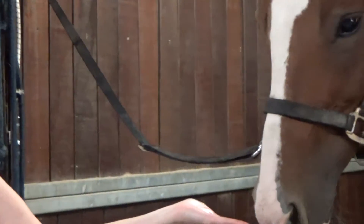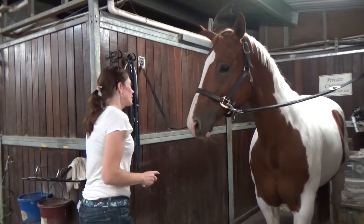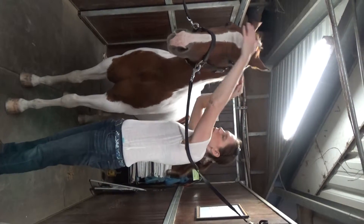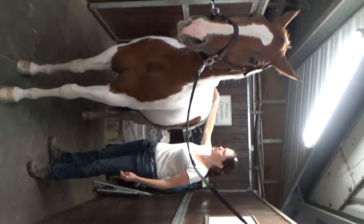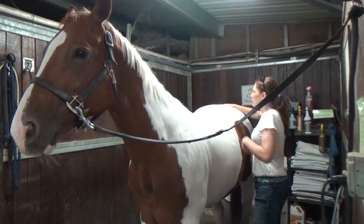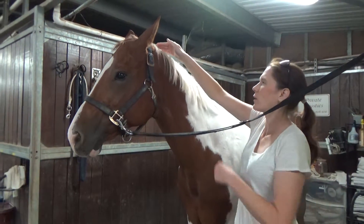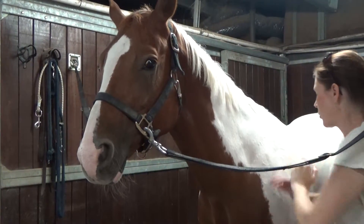This is just water and Bach Rescue Remedy. This is applied physiology, just turning him on, moving the energy of the spine. I've already done this to myself. Rub that T27 there. It's a pretty stoic horse — I don't know how much reaction I'm going to be able to get from him, but he'll stand really still, so that's great.